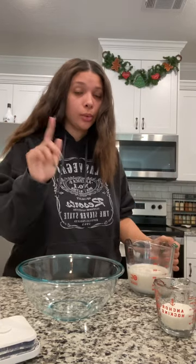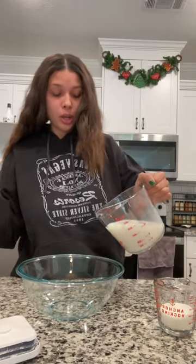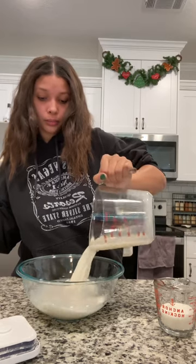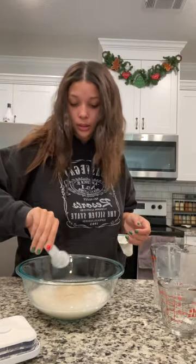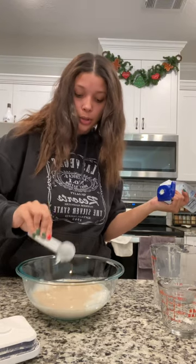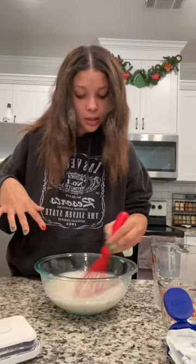Today we're making cinnamon rolls. I'm following somebody's recipe — I'll tag them and it's everything they're doing. So a cup and a third of warm milk, a third of a cup sugar, tablespoon of yeast, two tablespoons of sour cream. Whisk it and then you let it sit for 10 minutes.